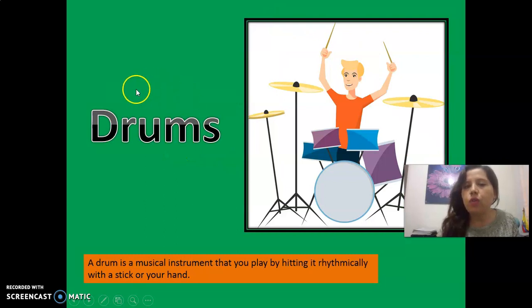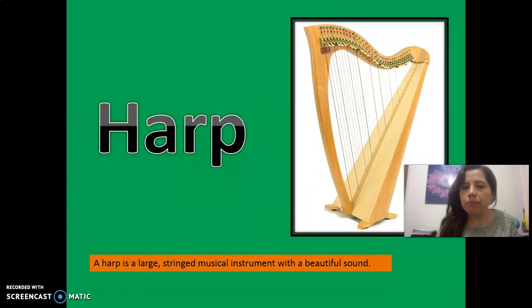The next is drums, okay? Observe the picture. Drums is very easy for you. The next, harp. Observe — harp. A harp is a large string musical instrument. Es un instrumento musical de cuerda. Observe, please.